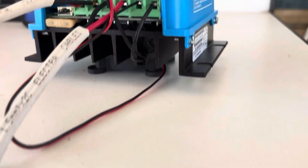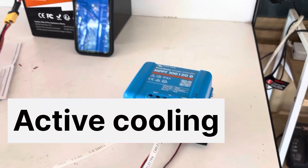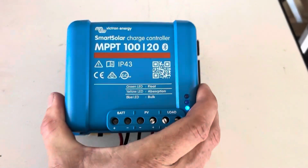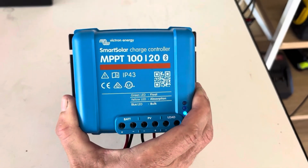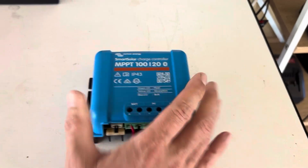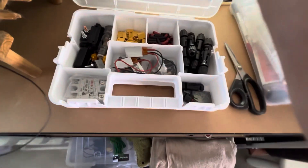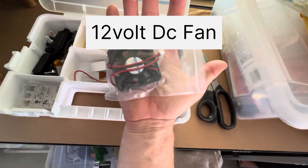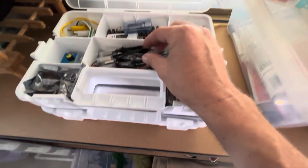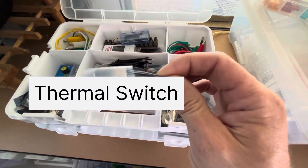Simple and cheap active cooling for your Victron charge controller. What if we can set up a simple solution to actively cool this charge controller down? Using a small fan and a very cheap and affordable thermal switch.